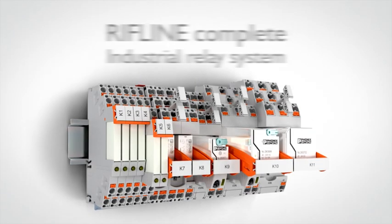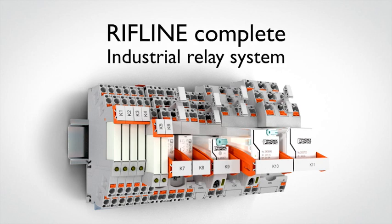Riffline Complete from Phoenix Contact — the industrial relay system for easy handling.